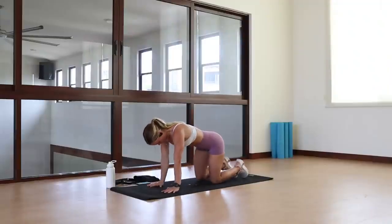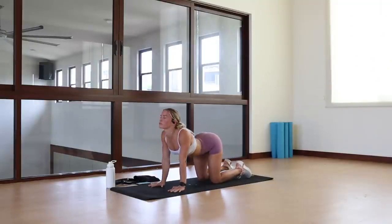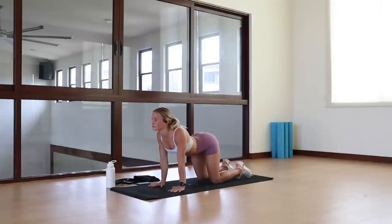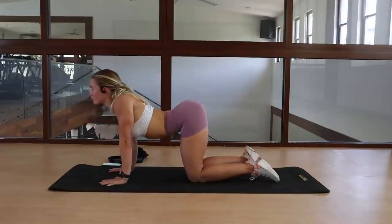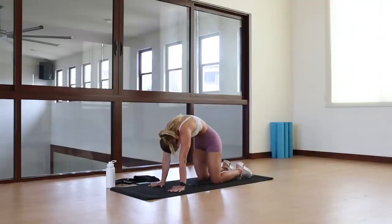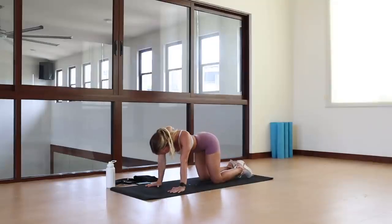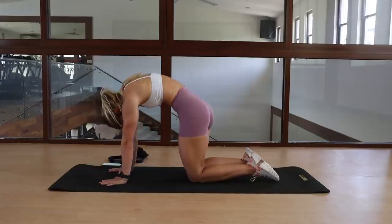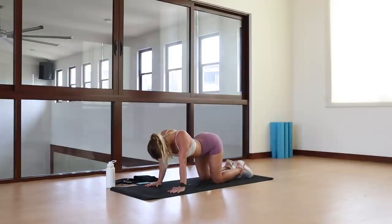Moving on to a cat cow movement. You're going to hunch as much as you can, really driving through the chest, making almost a turtle back figure, and then drop into an open chested arch. The shoulders and the bottom stay quite level and we drop our tummy as low to the ground as possible. Go through that motion from cat to cow, forward and back as many times as you need. Then transition into cat cow rotations — drop to one side, rotate to the other, forming a full 360 circle with your core. Do it one way, stop, then reverse.